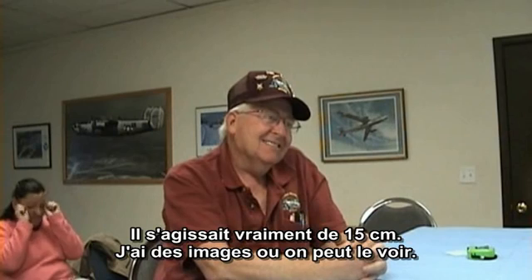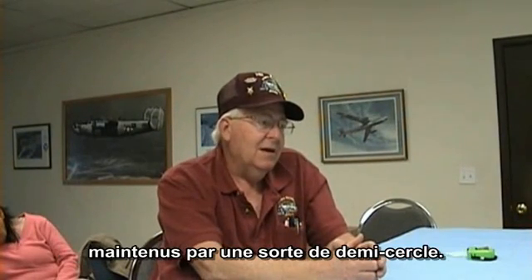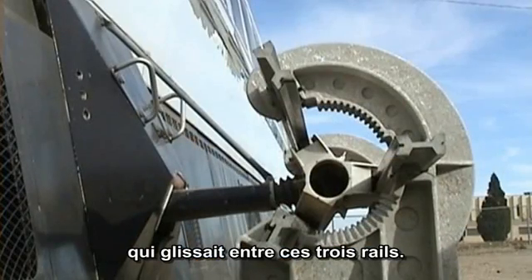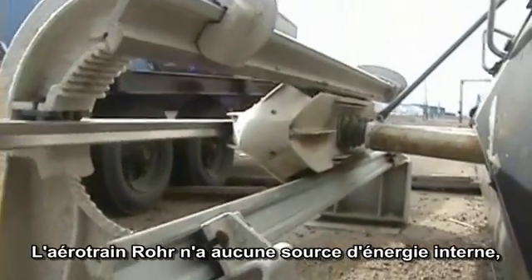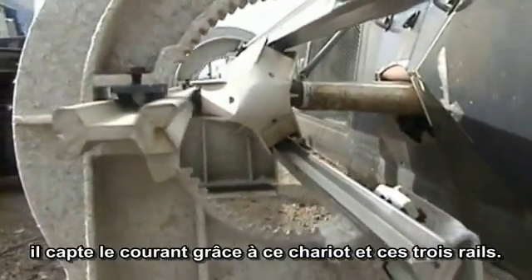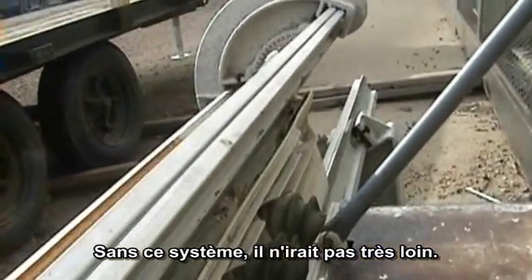It didn't run at six inches though. I've got pictures of it running. There were three rails that ran alongside of it in a half-moon shape, and a shoe about that long that runs in those three rails. This is the power supply. The Aurora AeroTrain has no power on it whatsoever except what it picks up off that shoe in those three rails. Otherwise, you take that away, it stops — you don't go anywhere.